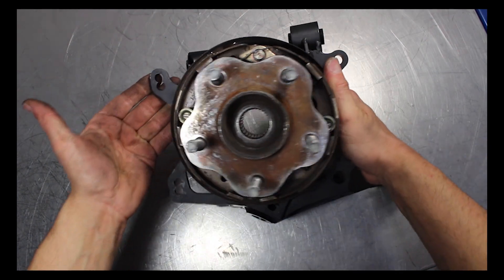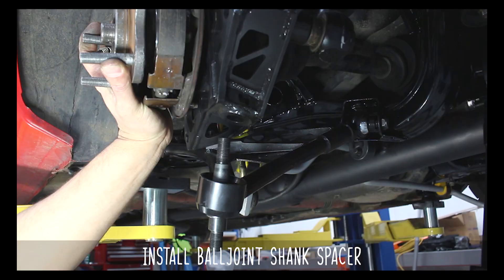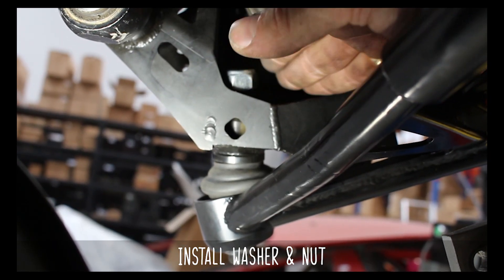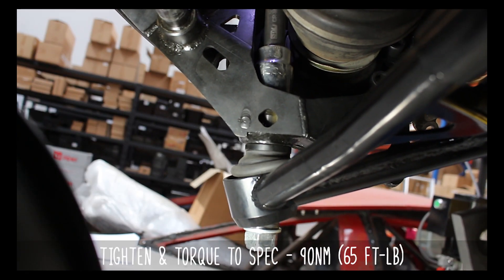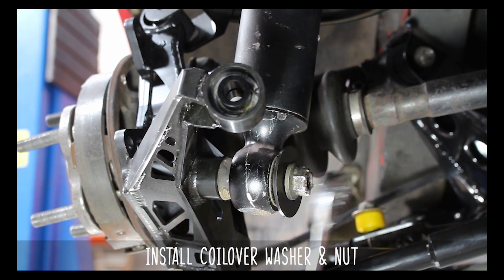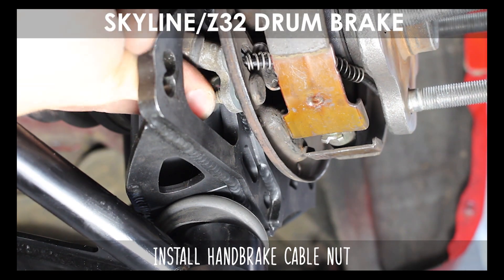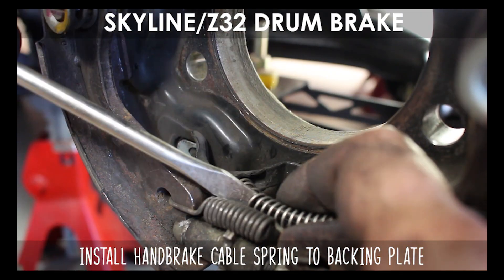Now flip it back over and admire your handiwork. Let's go ahead and toss it back on the car. Slide that puppy onto the driveshaft, and if you're using GK Tech rear lower control arms, slip the spacer onto the ball joint shank, then pop it into the knuckle and toss on the nut and washer. Tighten those up so the shank seats properly from the top, then tighten the bottom and torque to the specs shown. Now install the coilover washer and nut to these specs — you don't want to lose your shiny new knuckles, do you? Install the handbrake cable through the hole, thread the nut on, and tighten. Install the cable spring to the backing plate, then the cable into the shoe itself.